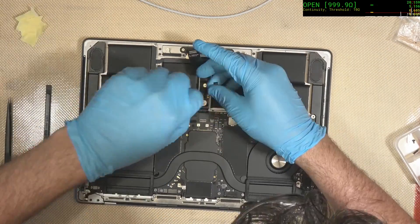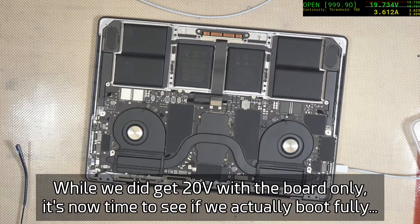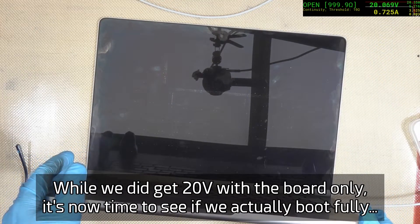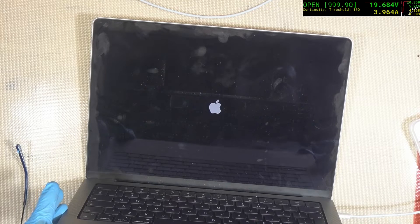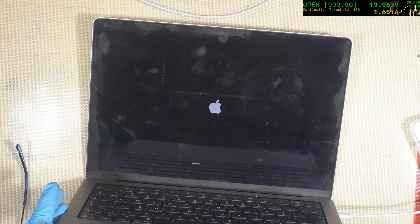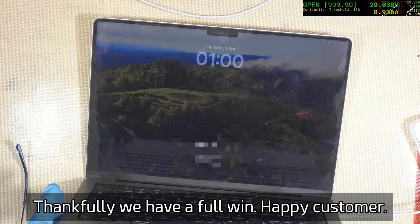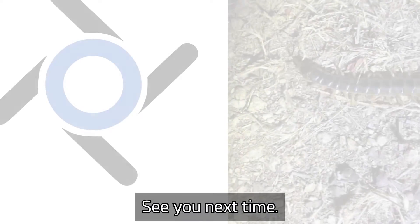Here we go — 3.6 amps at 20 volts, we're doing really well for the charging. That also indicates our battery is good. We open it up, we've got our Apple logo — that's one of the most important things to see. We get a progress bar developing for loading the file system, and there we have our user login. That's all good — we're very lucky this time, it could have been far worse. See you all next time!